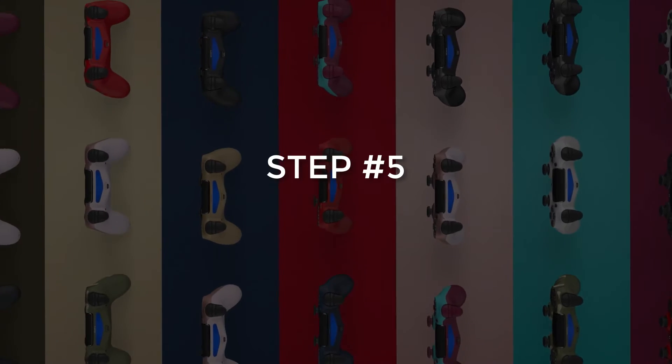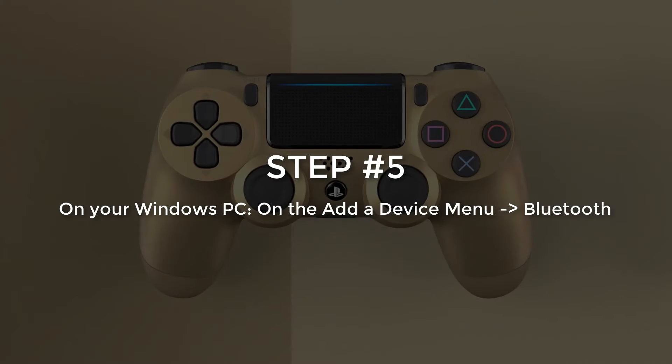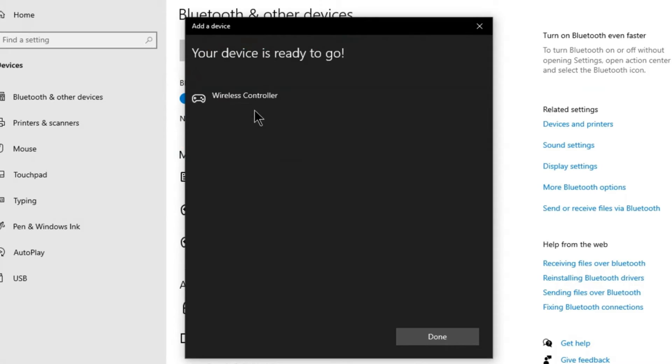Step number 5. On the add a device menu, select Bluetooth. Your PS4 controller will now show here as wireless controller. Click on your controller and you have successfully connected your PS4 controller to your PC.